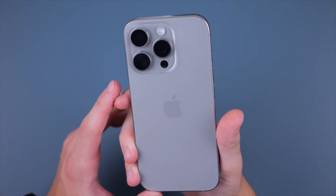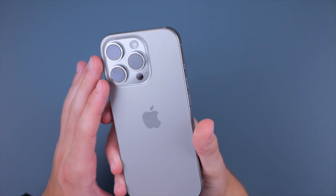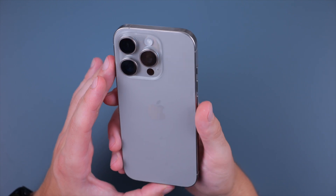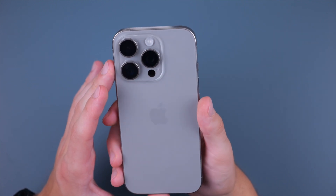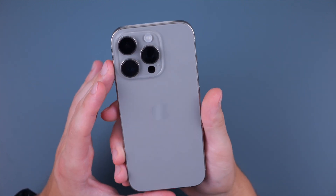Those are the tips and tricks for the iPhone 16, 16 Plus, 16 Pro, and 16 Pro Max. Let me know if you have any questions or concerns in the comment section below. Make sure to check out ESR chargers, and thanks so much for watching.